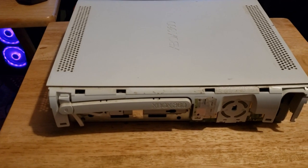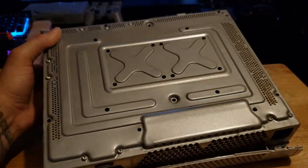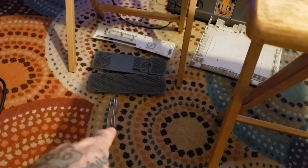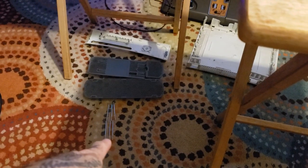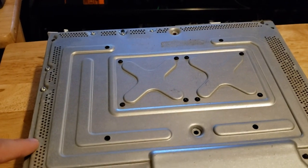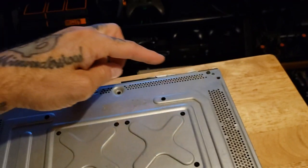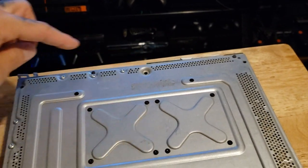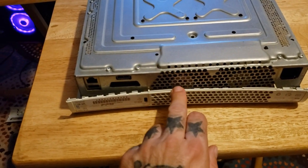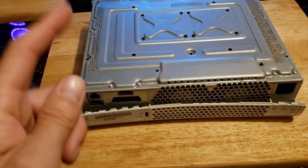For those of you that don't know where to take these screws off — those are the only six. To be able to get to the disc drive and the actual motherboard, those are the only six screws you need to take off. Now there's a butt load here, but it's this one right here, this one right here, this one right here, this one right here, this one right here, and this one right here. That's the only six you need to take off to get to the motherboard and the disc drive.